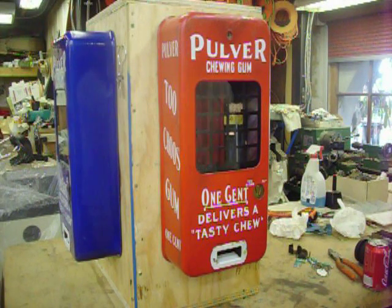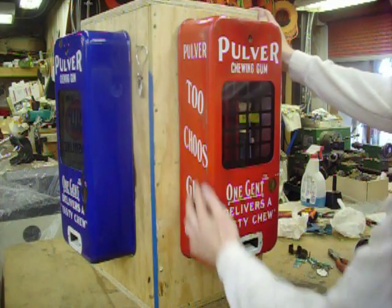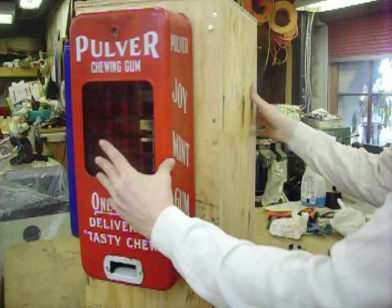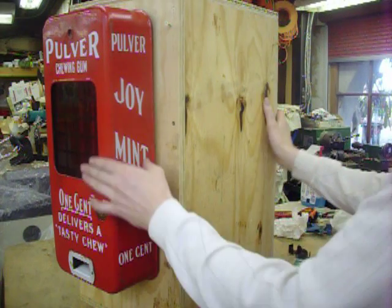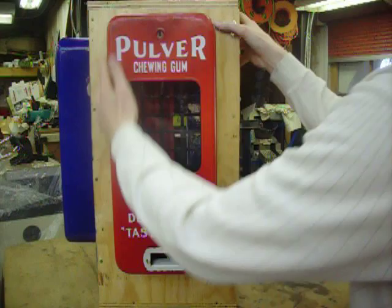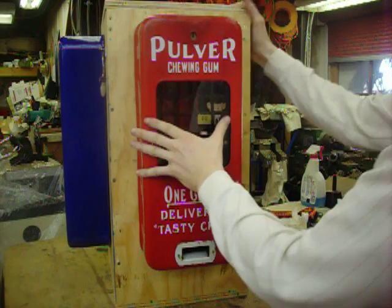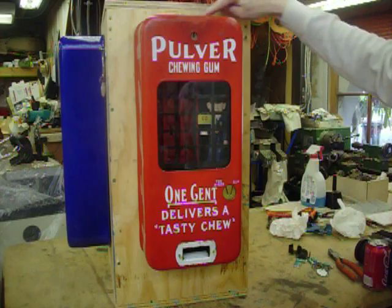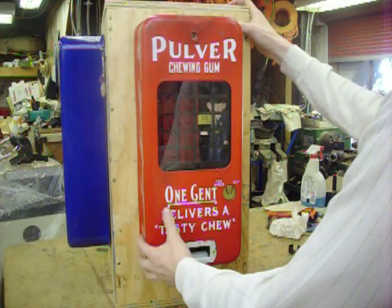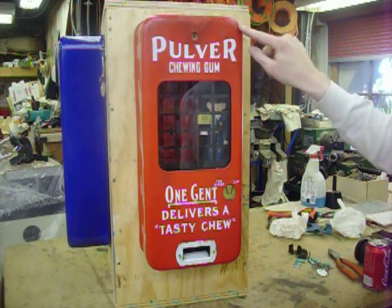For sale is a red porcelain Pulver cop model with writing on the sides. It's in pretty good condition — it's got some scrapes and scratches here and there on the face and on the sides, and some chipping along the sides on the edge from mounting and dismounting, with some touch-up and chipping here and there.